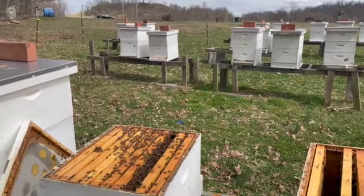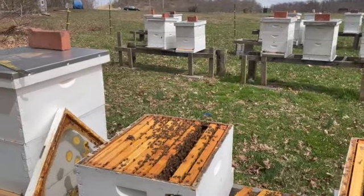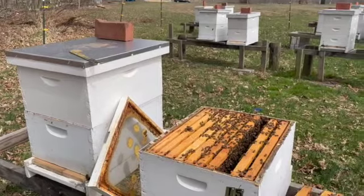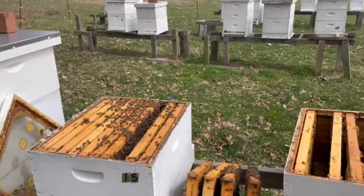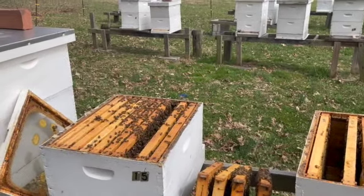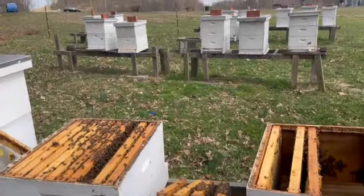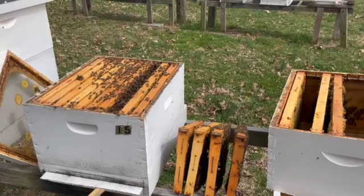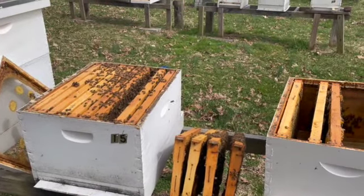I'll do an update at the end for those of you watching or my customers asking if everything is okay. Hopefully everything will be. So let me go ahead and finish the inspection, rob a couple hives, do some checks on those, augment this one, label it, mark up my book, and just move forward.